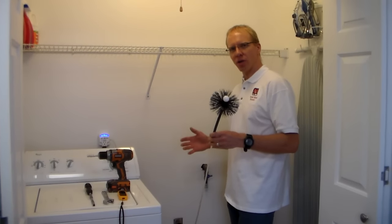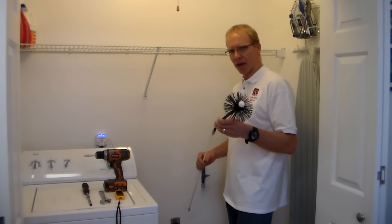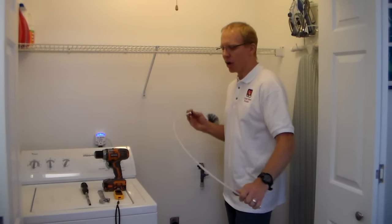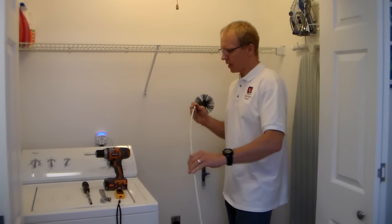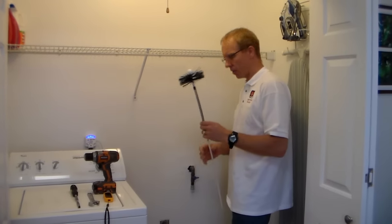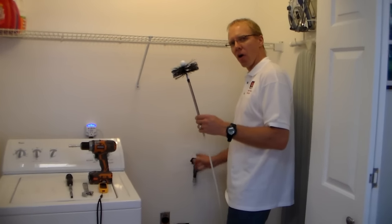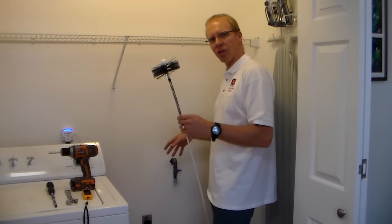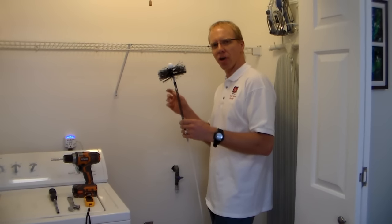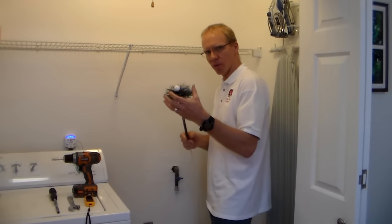There are several different ways you can go about cleaning a dryer vent. The way we prefer, and we think is the best, is we use these flexible rods. They're made out of fiberglass, and they're very flexible, and we have brushes. We brush the entire duct of your house from where your duct starts behind your dryer, all the way through your walls or down into your crawl space, until where your duct exits your house — to the exit point. So everything is thoroughly brushed and cleaned with a brush.